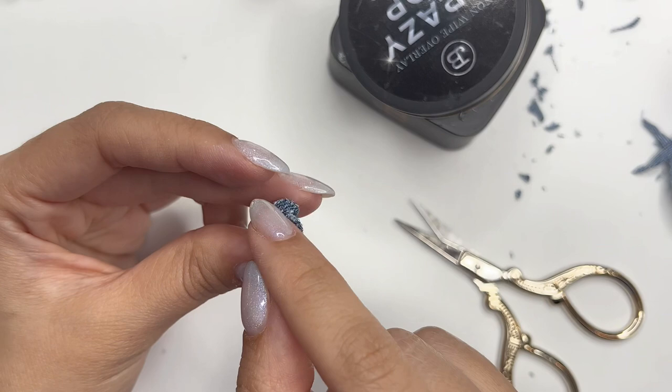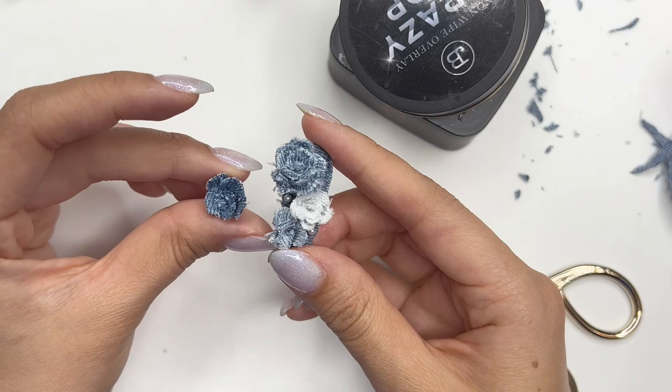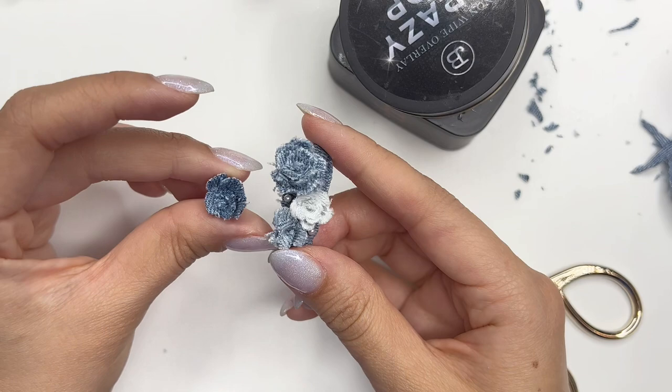Here is our completed little jean flower! If the bottom is a bit too bulky you can trim it down, but be careful not to trim too much. This is how it looks compared to the jean flower nail — it kind of just fits right in there. That is all for today. I hope you guys learned something new or had fun watching. Thank you so much — see you guys next time!